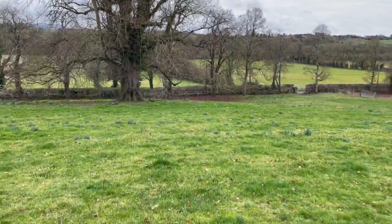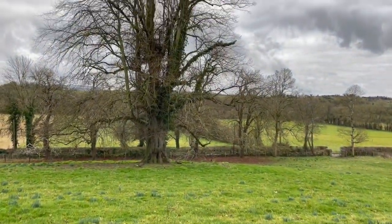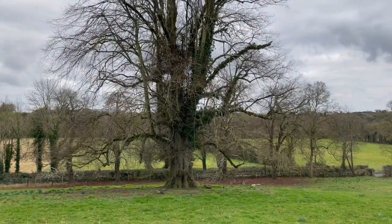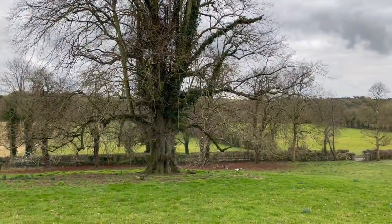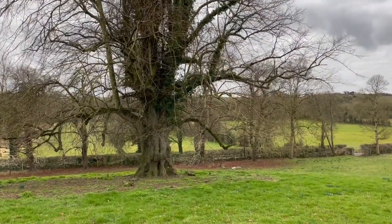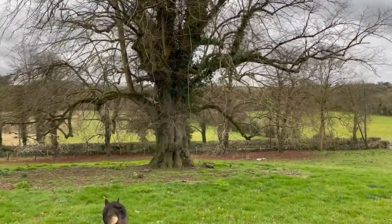But the other thing that I've been spreading is down here. This is one of the big lime trees — we have one, two, three, four — I think we have five lime trees here. Big mature lime trees: three in the fields and two in the woods.